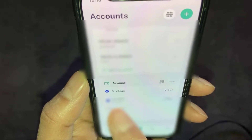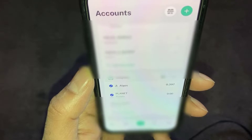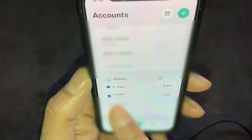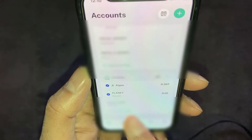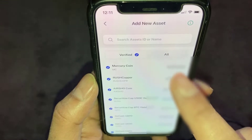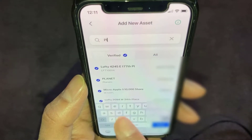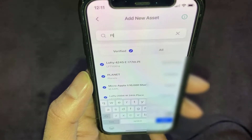Once you've got the wallet set up, you need to send some Algorand over to the wallet because it's going to need that for transaction fees when adding things. The next thing to do is add the Planet asset — just go to Add New Asset and type in Planet. It'll use a little bit of Algorand to add it to your wallet.